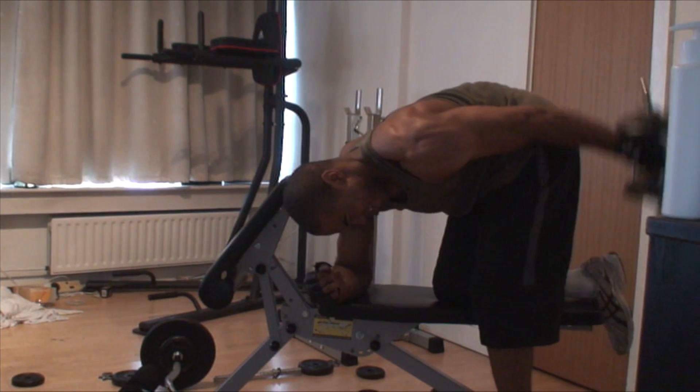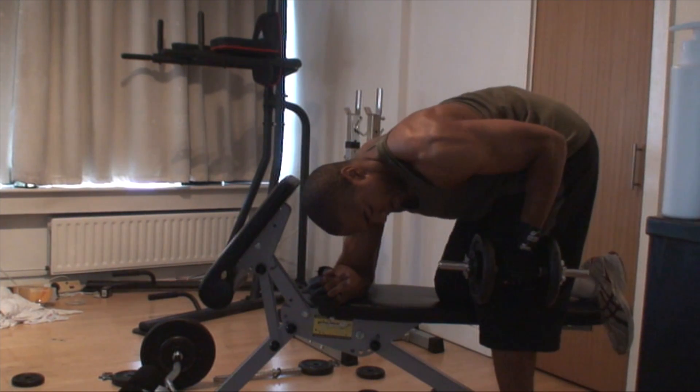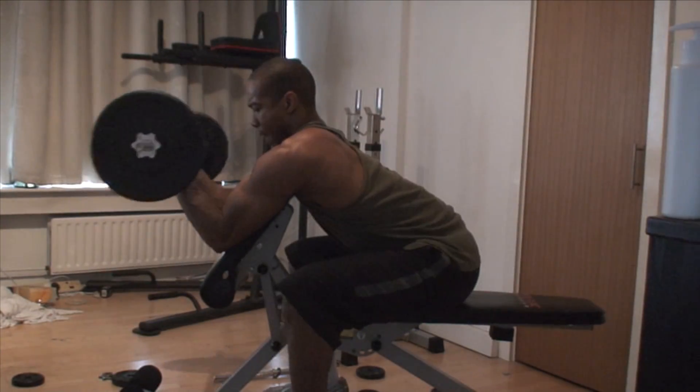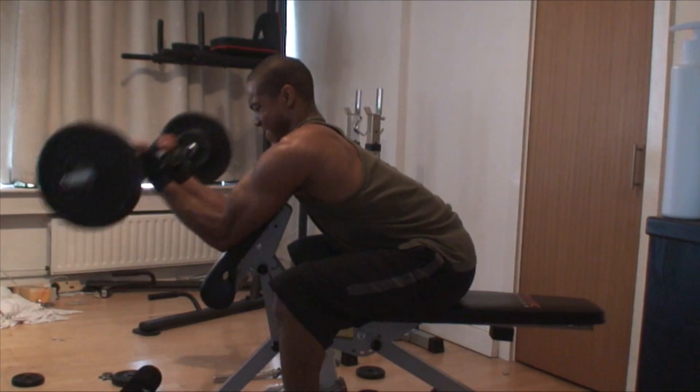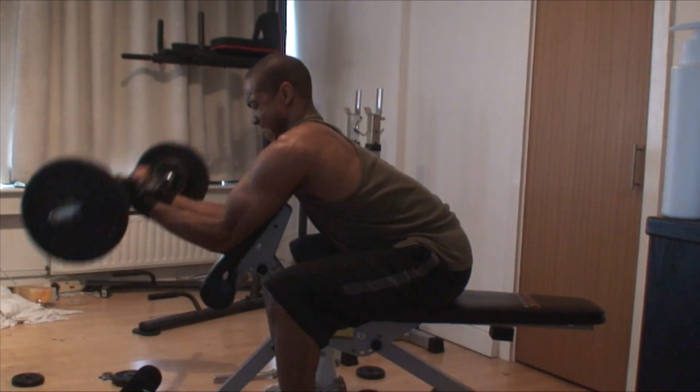You'll notice my back is rounded — it doesn't really matter in this exercise, it's a light isolation exercise for the triceps. I'm not going to get a back injury doing this, so my form on the back isn't perfect and I don't really care. I then move into supersetting it with barbell preacher curls.